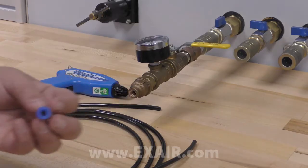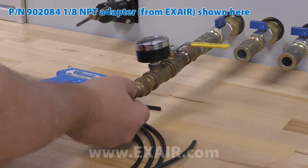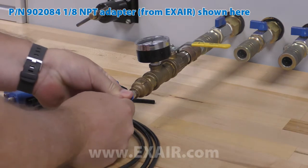We've designed the Intellistat for ease of operation. The 6 millimeter compressed air tubing can be attached to your supply with any 6 millimeter push-in tube fitting that meets your needs. These are available from most any hardware store or piping supplier.